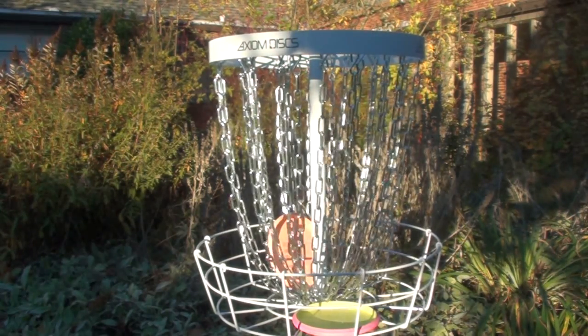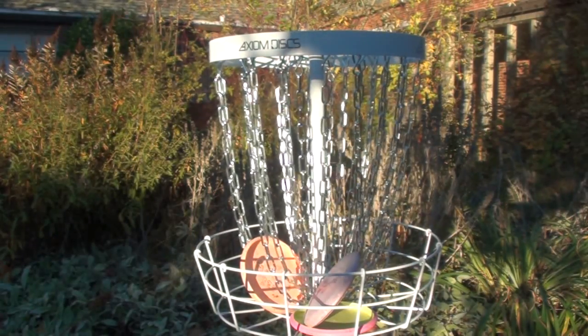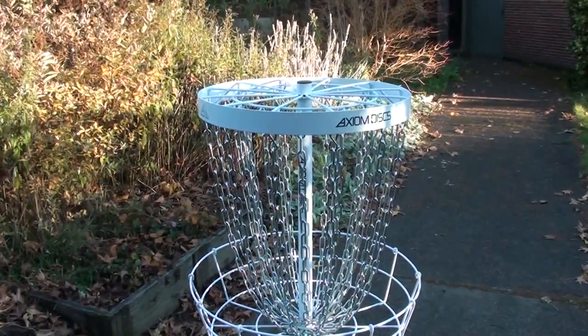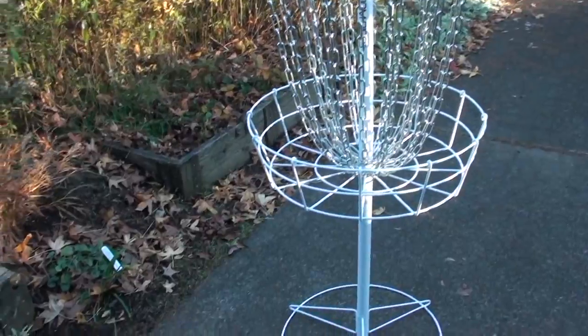And finally, up on a short mound behind the basket, I tried to really gently just kind of flutter these in to see if maybe the chains were so heavy that they would throw it back out. But again, no issue whatsoever — catching beautifully.